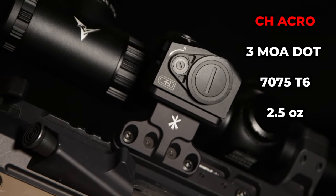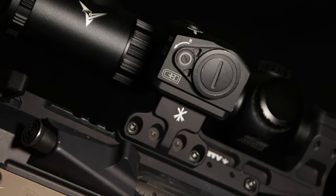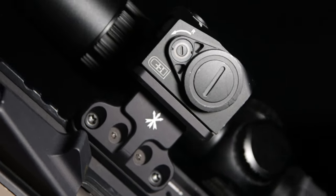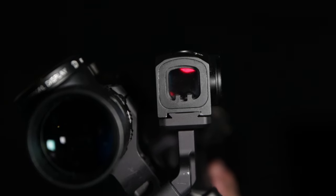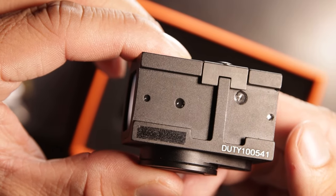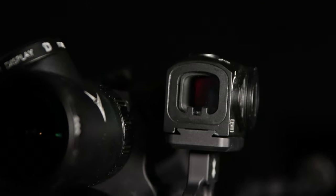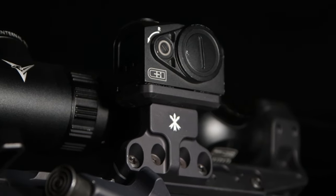There are many Acro footprint red dots on the market today. It's fully enclosed and it clamps onto a mounting plate instead of being bolted down by screws. While the Aimpoint Acro has the smallest viewing window as a full-size optic, it can be very accurate as long as the dot aligns with the bore at a cant angle. While the Aimpoint brand Acro costs a fortune, the CH Precision Duty Acro offers the exact same mounting footprint and is much more affordable for people who are just getting into enclosed emitter red dots before they fully commit.